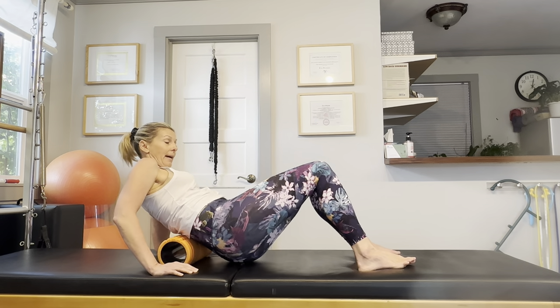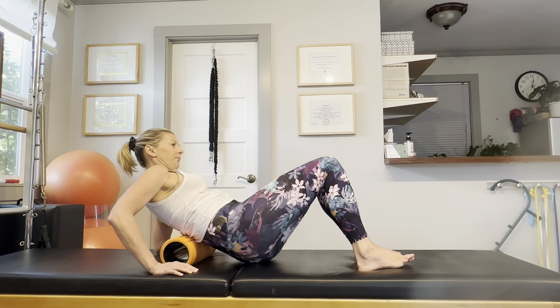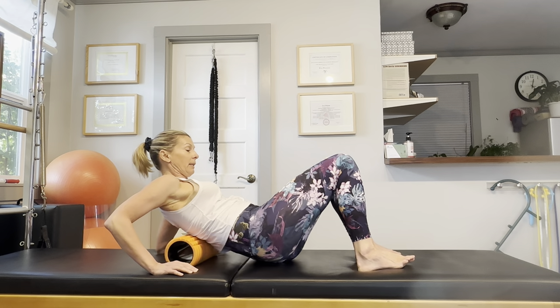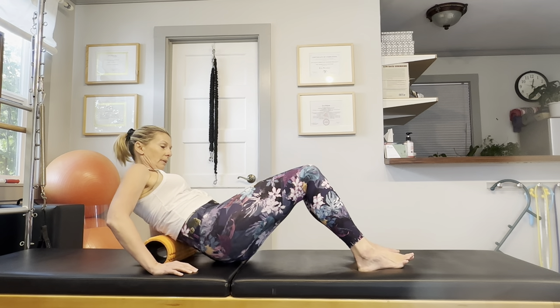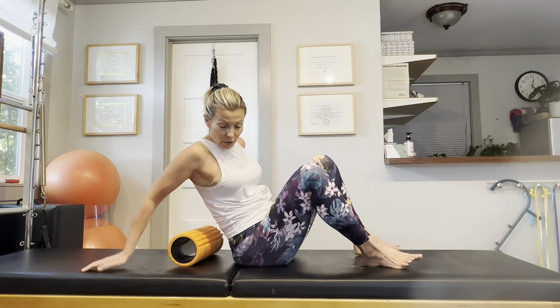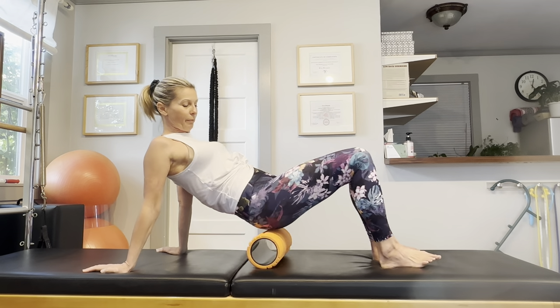Be sure not to turn too much. Let's do this a couple more times — it feels really good to get a massage in the lower back. This way you can give yourself a self-massage without always having to go to a professional.